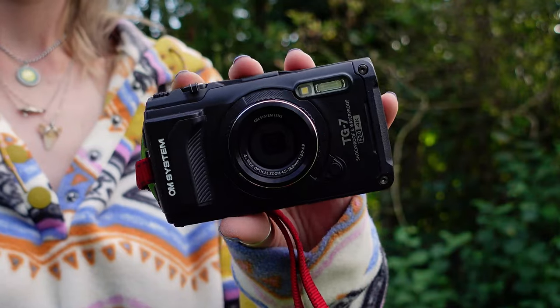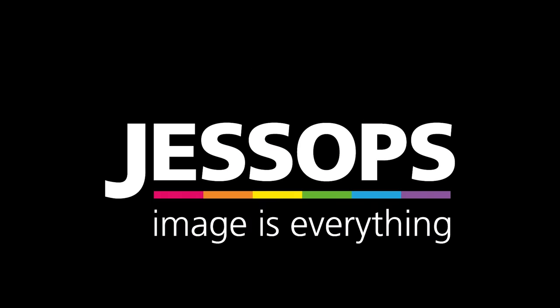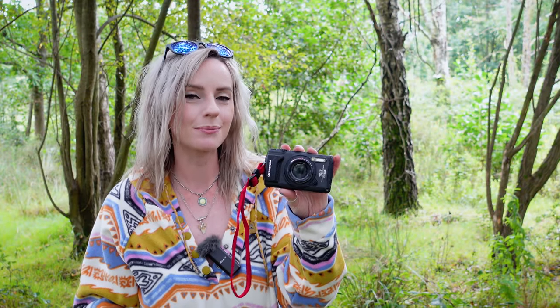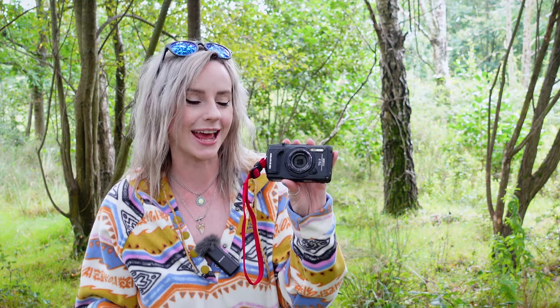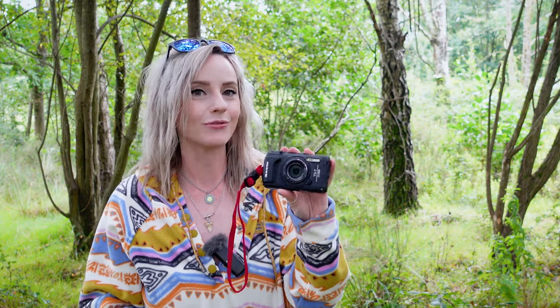Hi guys, it's Lizzy from the Academy team and this is the OM System TG7. The TG5 and TG6 cameras from OM System, previously known as Olympus, were phenomenal tough compacts, so I've already got high hopes for the 7. With it being OM System's line of tough adventure-proof cameras, what better way to test it out than by going on our own mini adventure.